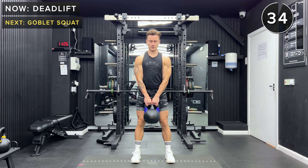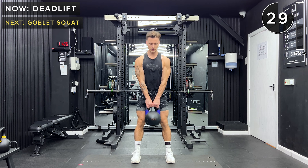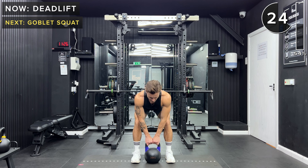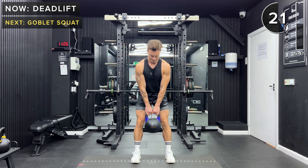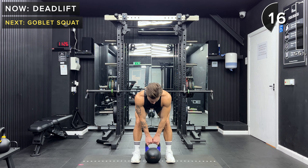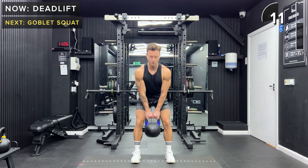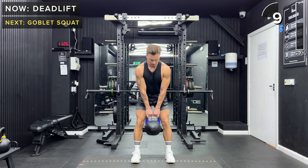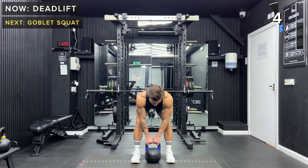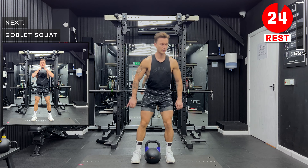Let's go, let's smash this second round together. Keep going, you've got 10 more seconds. Set that kettlebell down and take a rest.